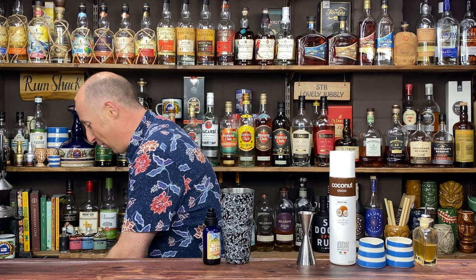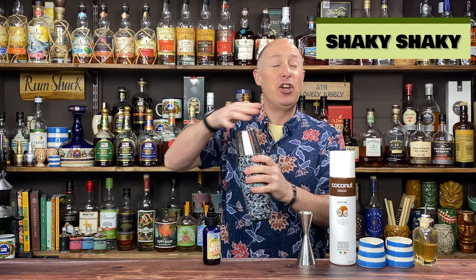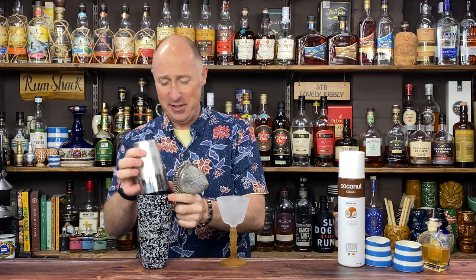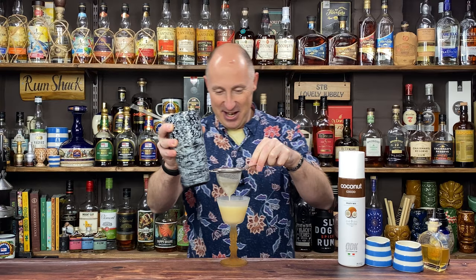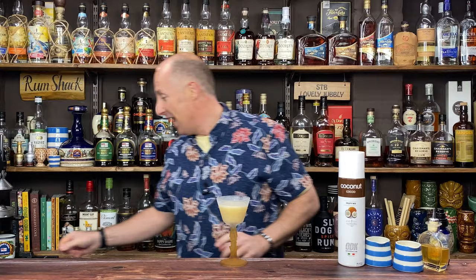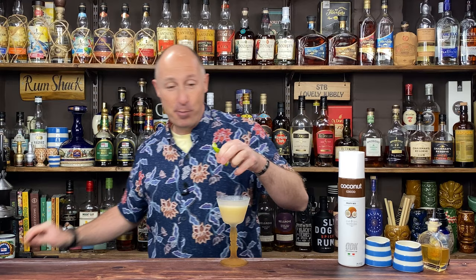Now we're just gonna ice this up — plenty of ice — give it a really good shakedown, a good hard dry shake. Then to serve it up, I've got one of my favourite Nikorowa glasses out of the freezer — it's actually called a Tiki Mai Tai glass. We're just gonna double strain. Pineapple juice gives it that little bit of texture alongside the coconut — it's stunning, I promise you. To garnish, I've got a pineapple wedge and a bit of lime. That is my best ever daiquiri. Cheers.